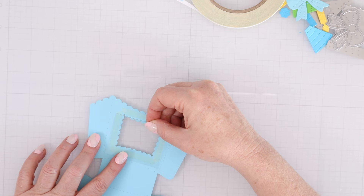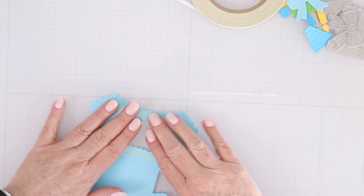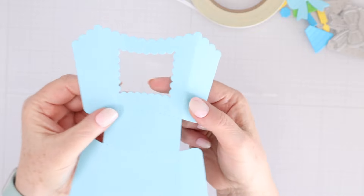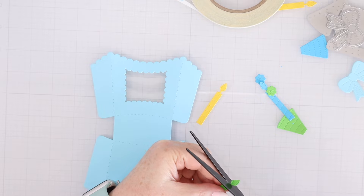Then lay that acetate down onto the back of the treat box. I'm using acetate from Spellbinders — it's a little thick, which is nice because it's going to be sturdy. It's not a super thin acetate, and I like that especially for this purpose.